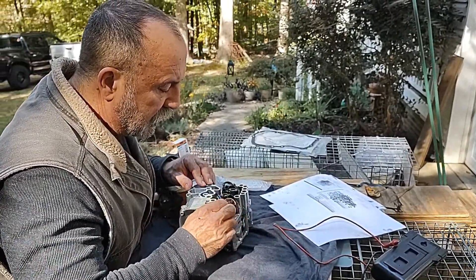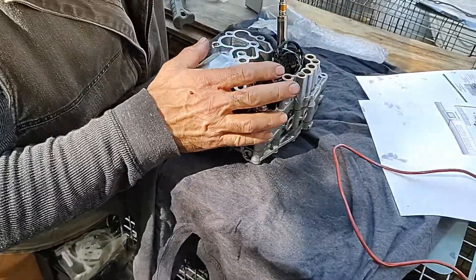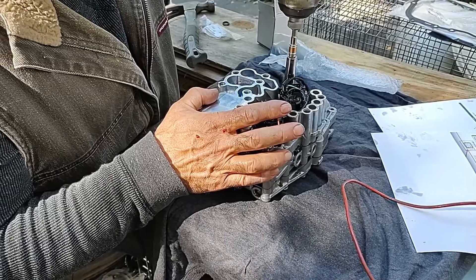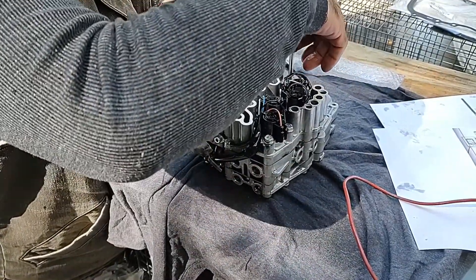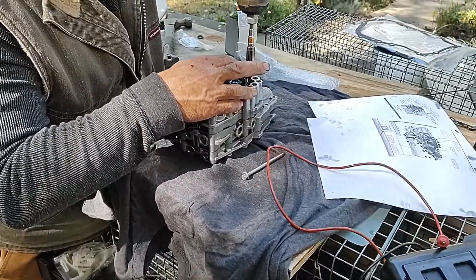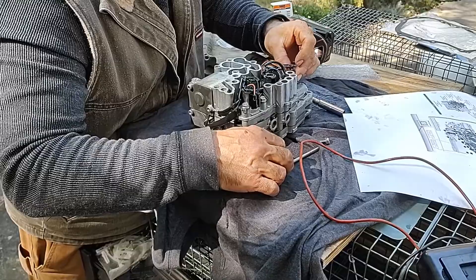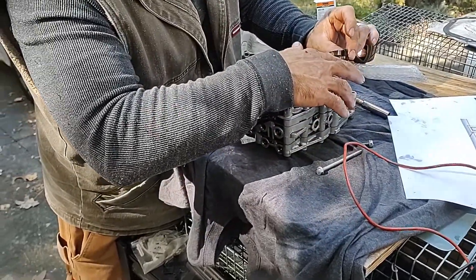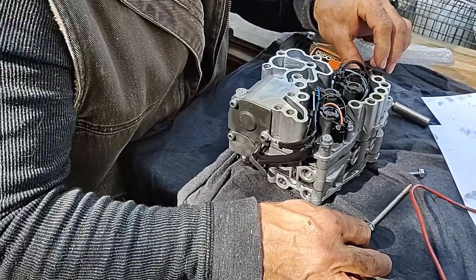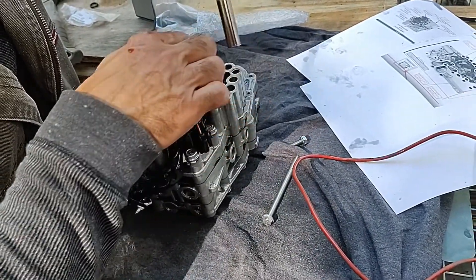We're going to take the retaining clip out and start with the furthest one. This is the solenoid — the lock-up solenoid. These are all held in with these massively long bolts, except for one. That one is the temperature sensor for the AT. Now we're going to have to take this whole thing apart to get to that solenoid.